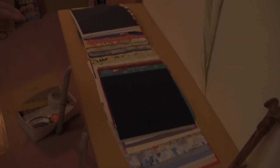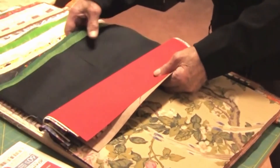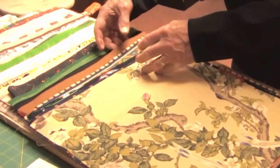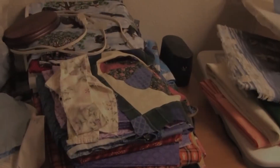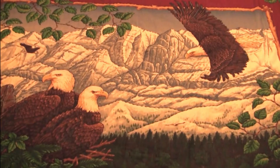I make all these parts and pieces, and I just cut them out right here. It'll take ten of those blocks, twelve of these and ten of those to make a quilt for 70 by 90.